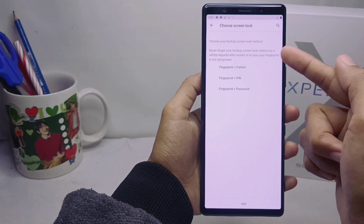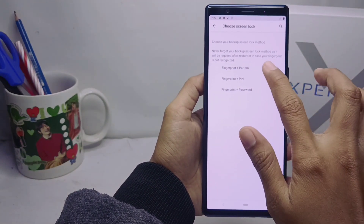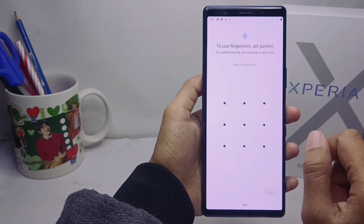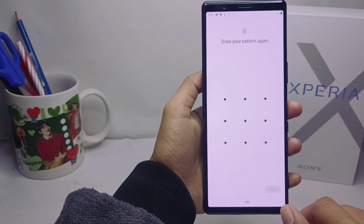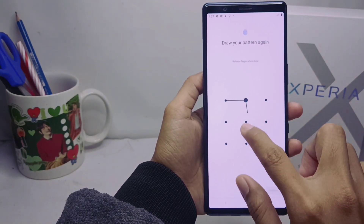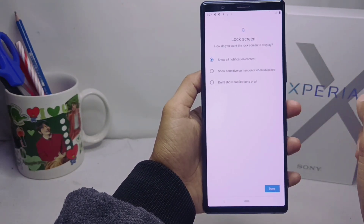In this section you can choose between three options. If you choose the first option, you can draw a pattern and then click Next and draw it again to confirm it. After that, you can choose between three options to set your lock screen display.